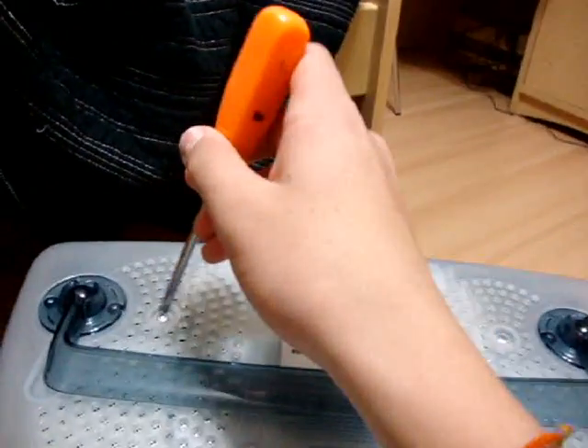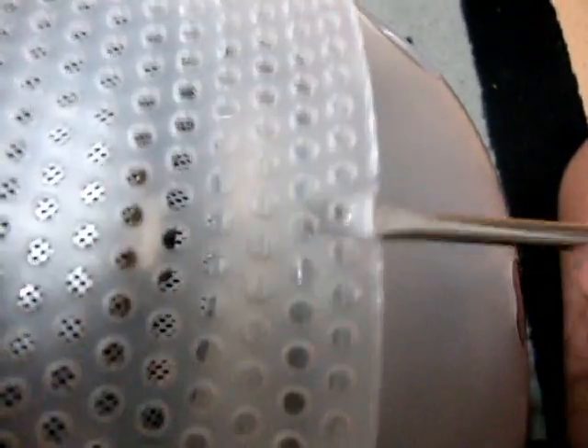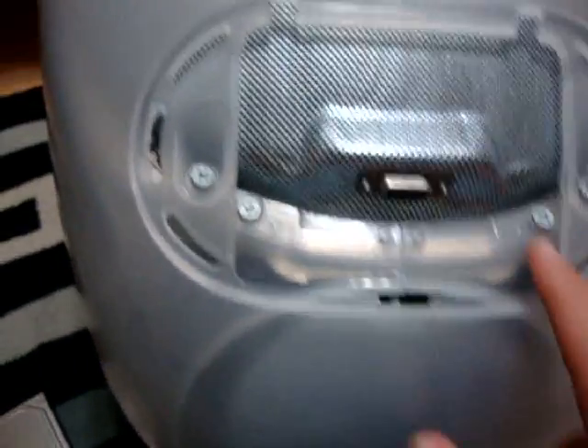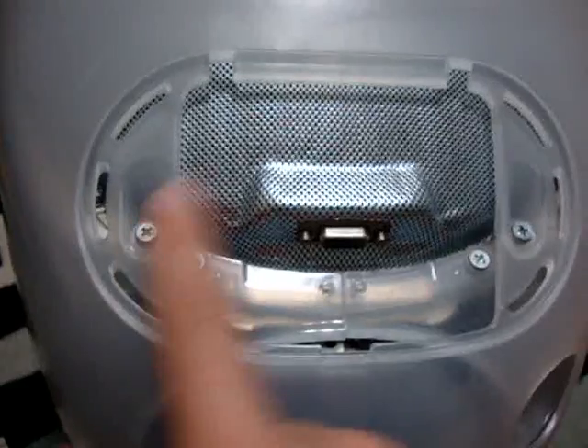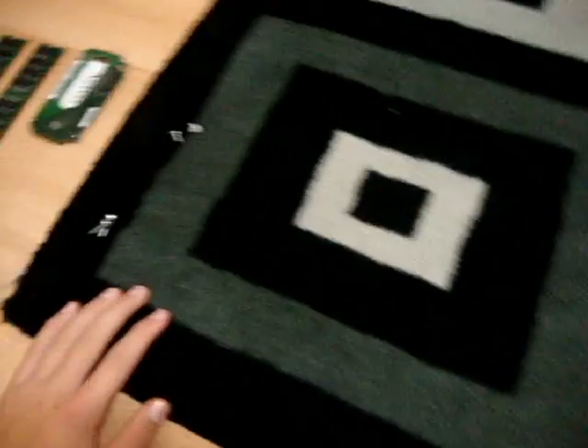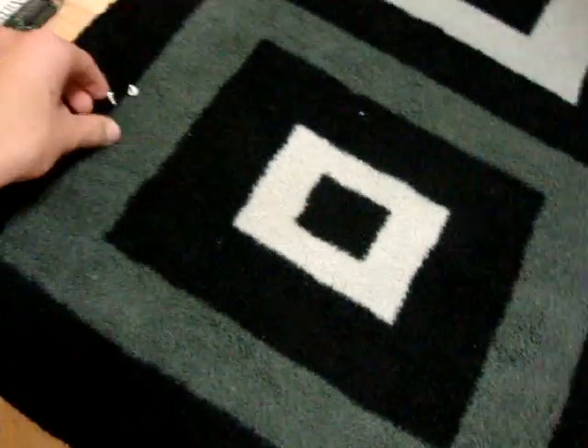Next thing you're going to do is take out four screws. The first two are up here — one here, one here — and the second two are behind this little guard. This is the special DVD edition, so there is a VGA port back here. You're going to want to take out the outer screws, not the inner screws — that's holding the CRT together. The screws are out. I do suggest you put your screws in order so when you put them back in it will be a lot easier.